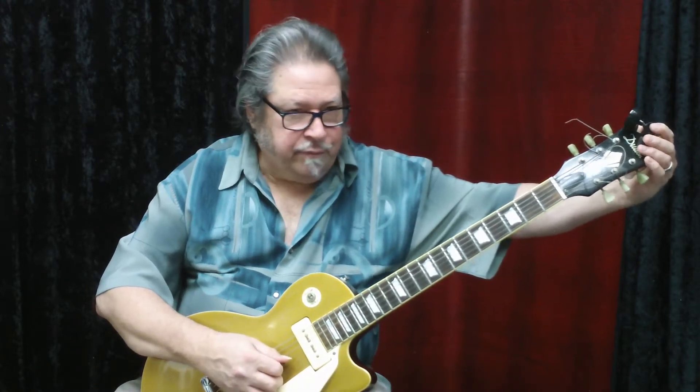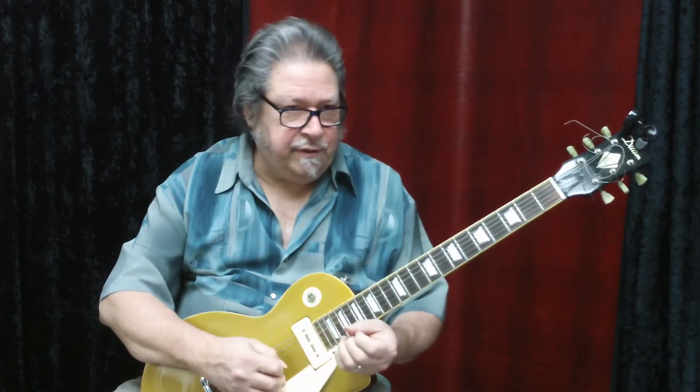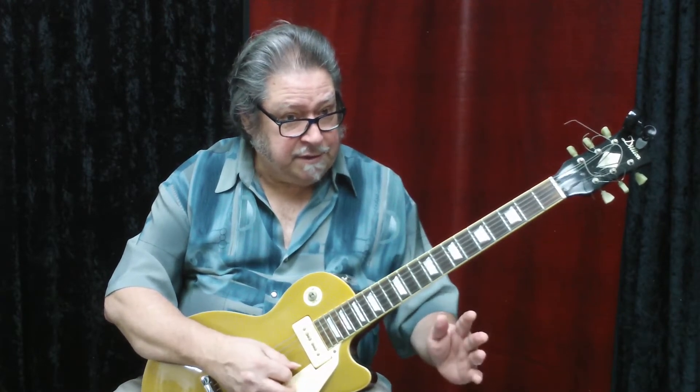Here we're going to talk about learning the notes on the guitar. The first basic thing you have to know is the open strings. The standard is that the string with the highest pitch, closest to the floor when you're holding the guitar, is called the first string.